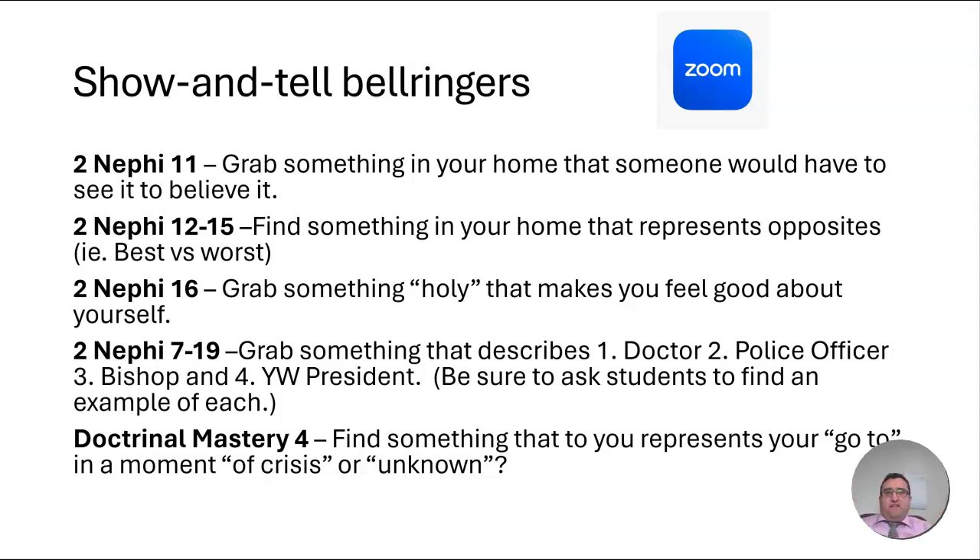I would suggest many of these ideas go hand in hand with the ideas being shared in the lesson gem videos for each lesson this week. If you're thinking about using some of these show-and-tell bell ringers, be sure to think about the bell ringer and then go to the lesson gem that week so you get more thoughts and ideas on how to make this the best lesson to engage your students early on over Zoom and get their screens on in class. I hope you have fun helping your students get their screens on with some show-and-tell bell ringers this week.